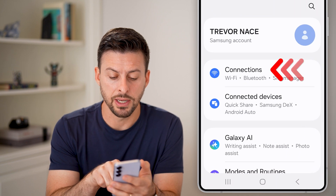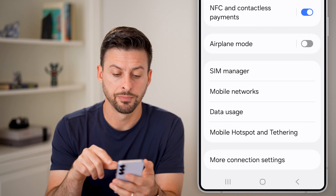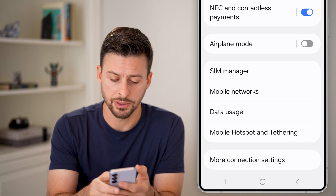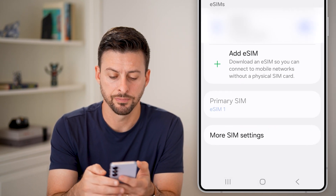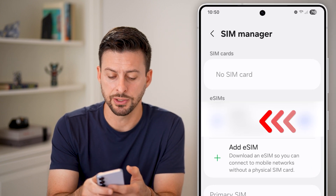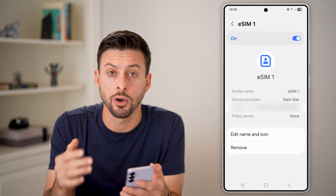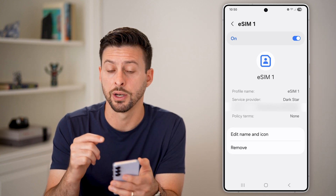First, we're going to tap on Connections at the very top. Once we're in here, we're going to tap on SIM Manager to get into your SIM cards, and then you'll be able to see the eSIM here. Just tap on your eSIM and you might see an option to turn on Wi-Fi calling directly on here.